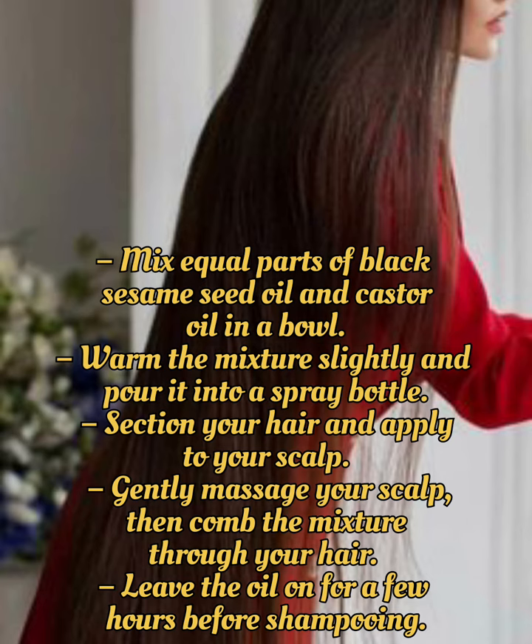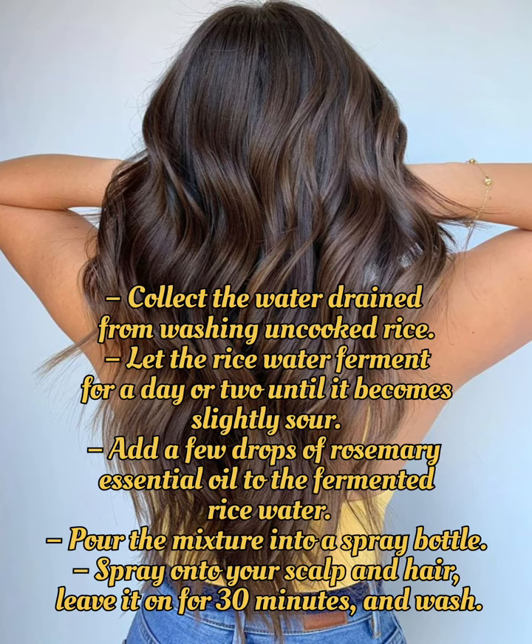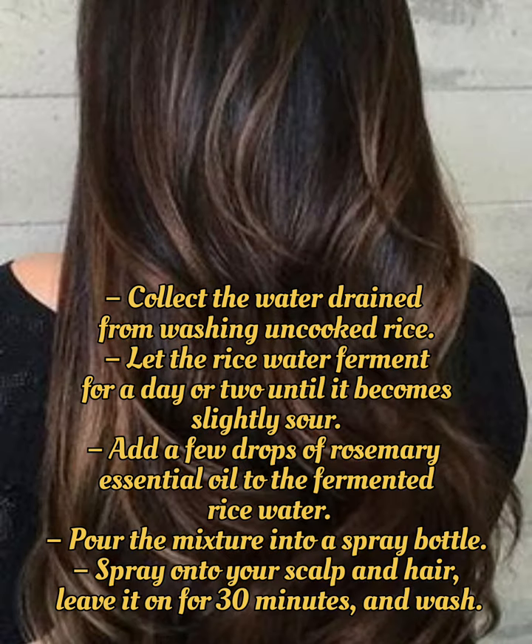Leave the oil on for a few hours before shampooing. Fermented Rice Water and Rosemary Spray: Collect the water drained from washing uncooked rice, and let it ferment for a day or two until it becomes slightly sour. Add a few drops of rosemary essential oil, pour into a spray bottle, spray onto your scalp and hair, leave it on for 30 minutes, then wash.